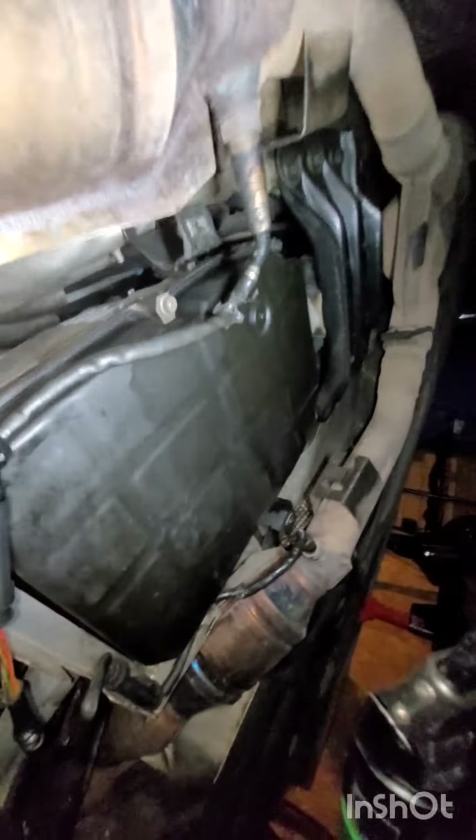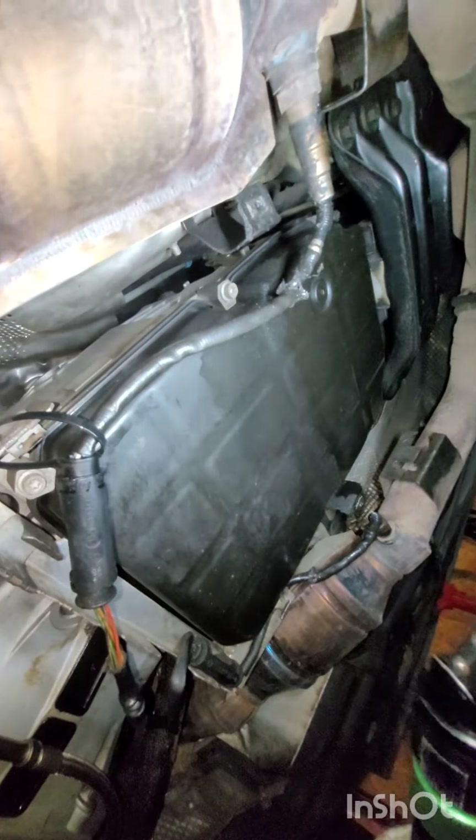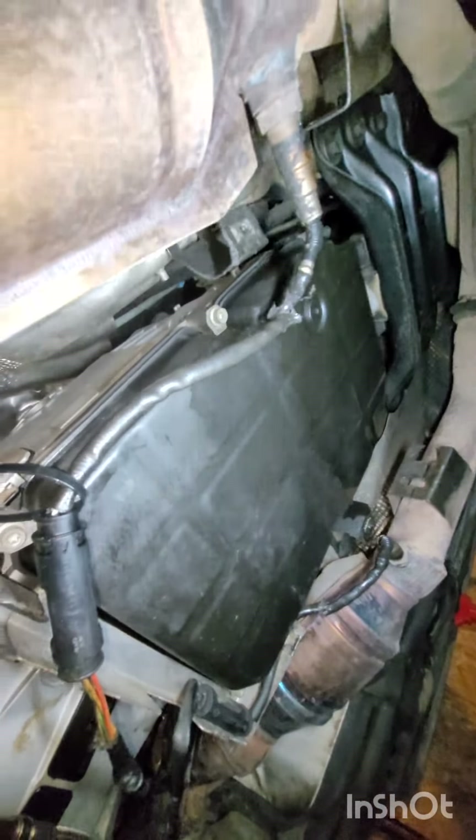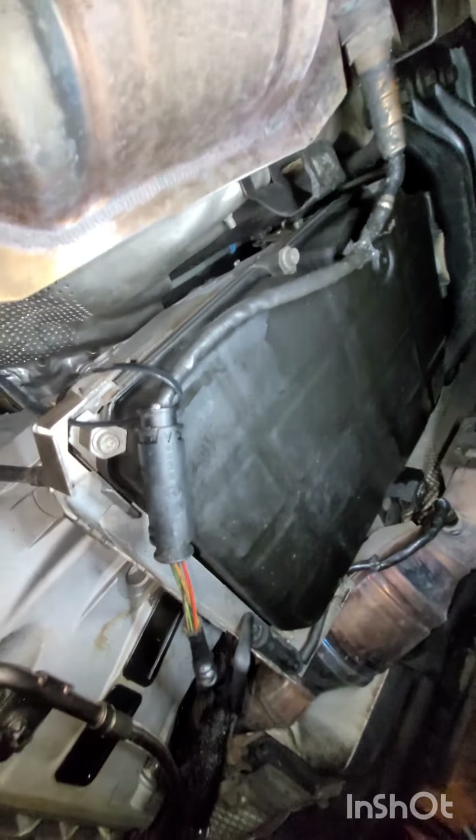As for this O2 sensor and why it's not clicked on - it's just too short. There's a different part number and cable length for left and right side, so this probably just needs the longer O2 sensor cable.